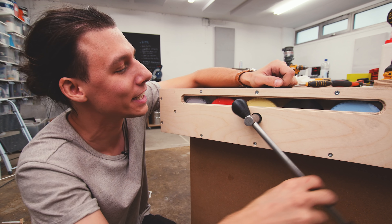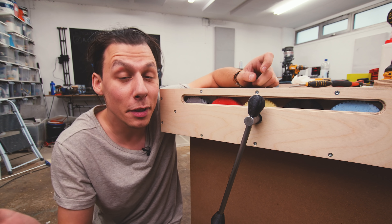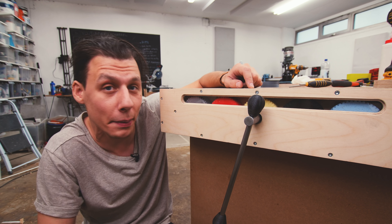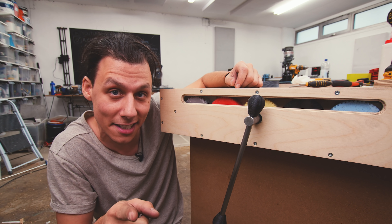Anyways, that will be it for this video. Thank you so much for watching. If you liked the video, give it a thumbs up. And if you're not yet subscribed, make sure to subscribe and ring that bell so you get notified every time I upload something new. Thank you so much for watching and I'll see you guys in the next video.